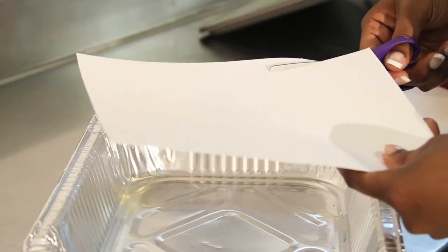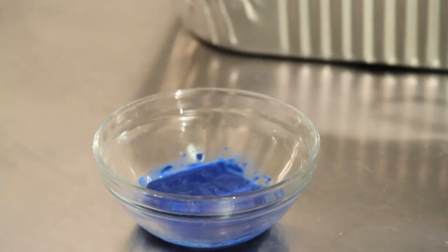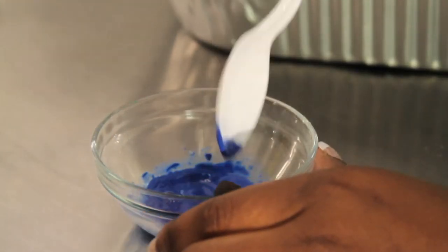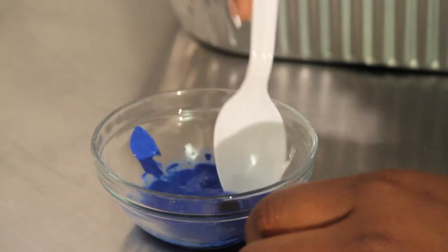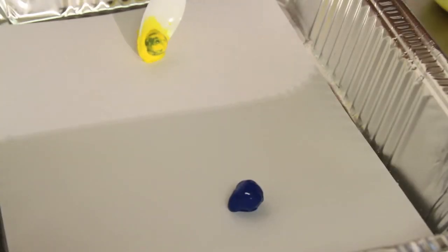First, cut out a cardstock paper to fit inside an aluminum pan. Then dip your acorns into desired colors with a spoon. If the paint is too thick, drop a few drops of water so that it's more fluid. Place the acorns into the pan and shake to create a unique acorn art piece.